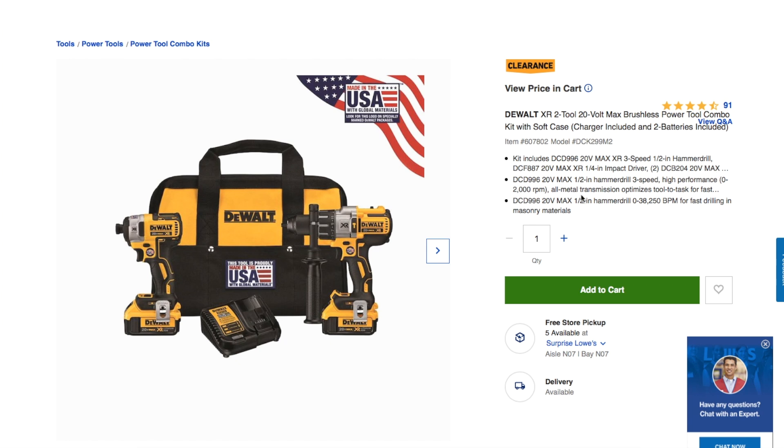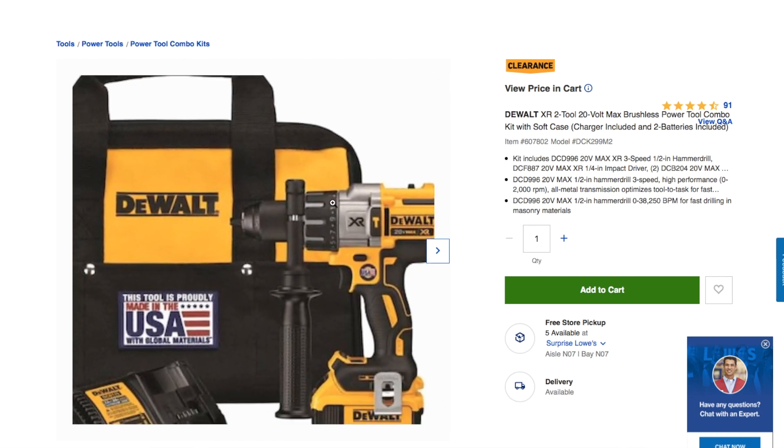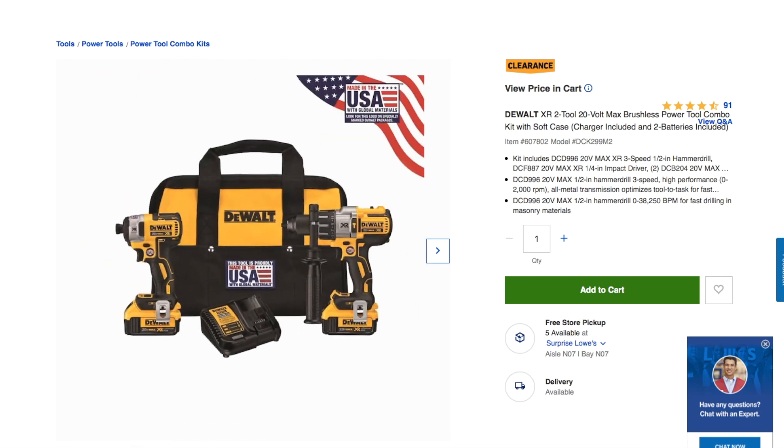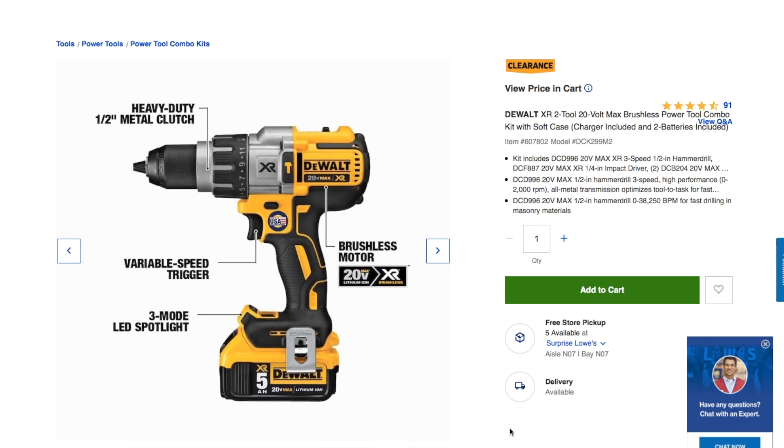This is definitely a smoking deal. This drill by itself is like $150, so you're basically getting the impact driver and the batteries for free. This is the made-in-the-USA version, so this is one of the better ones they have.